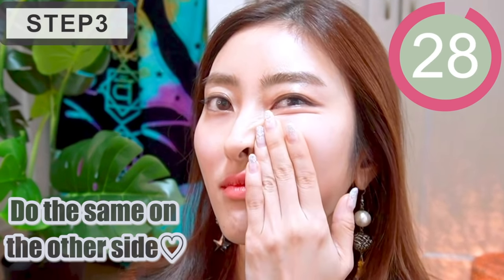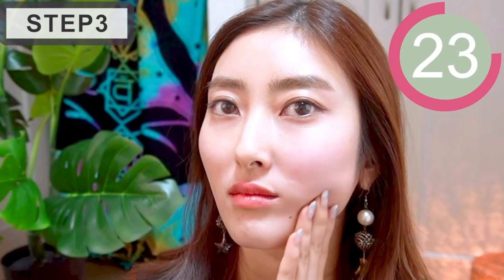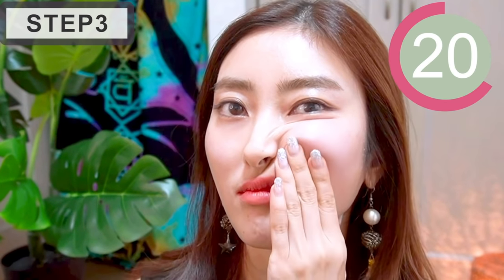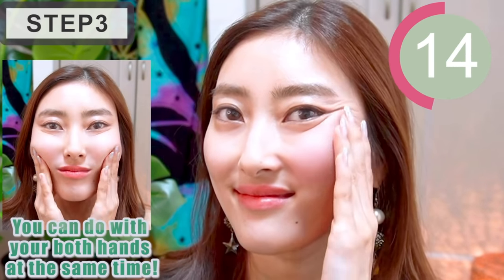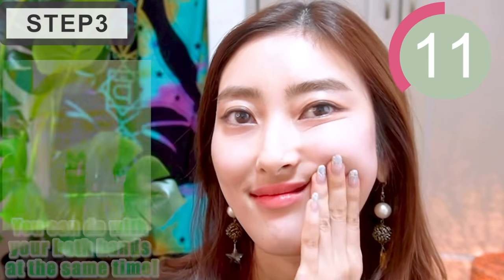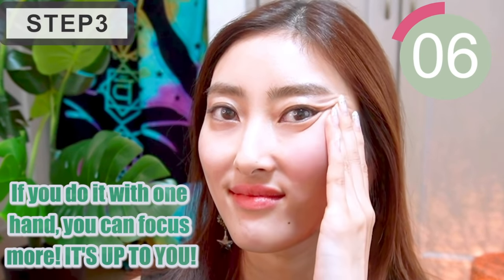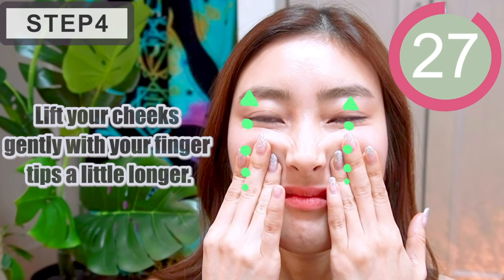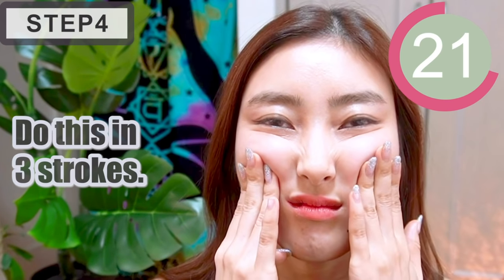Do the same on the other side. If you're used to doing it, you can do it with both hands at the same time. But if you do it with one hand, you can focus more. It's up to you. Lift your cheeks gently with your fingertips a little longer. Do this in three strokes.